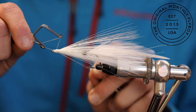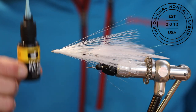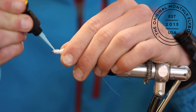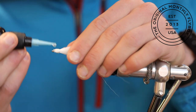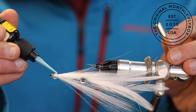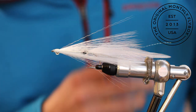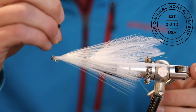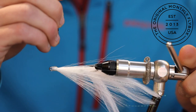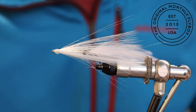Now you're ready to throw in a whip finish. After cutting your thread, use your UV cure to coat the thread wraps. You can use the nozzle to spread the cure around evenly. Applying UV cure will make this fly that much more durable.